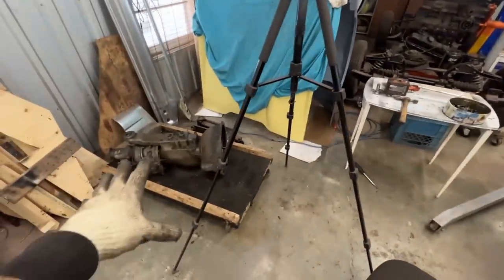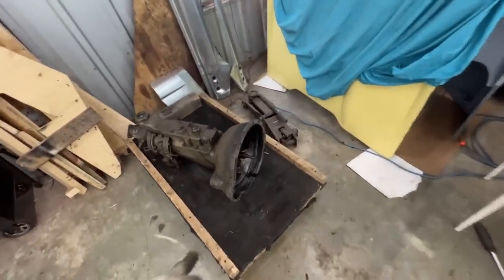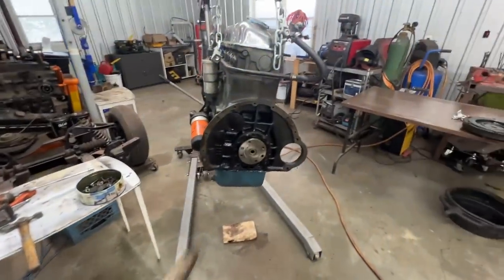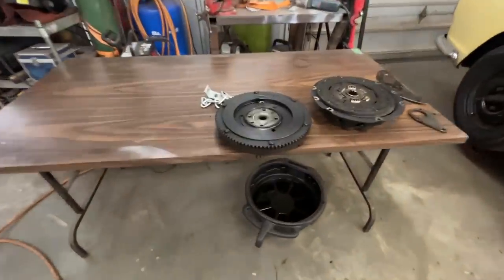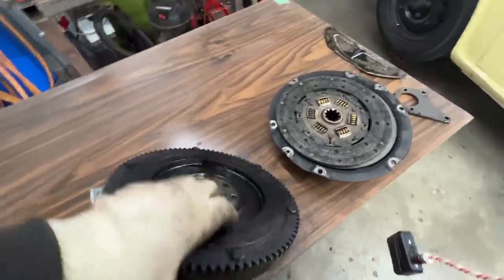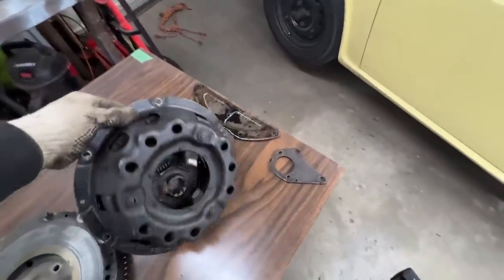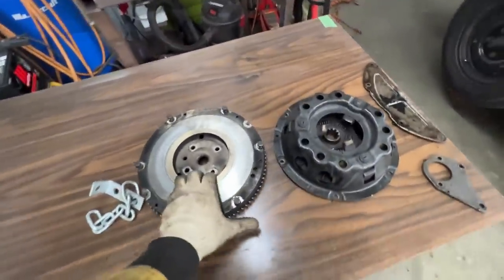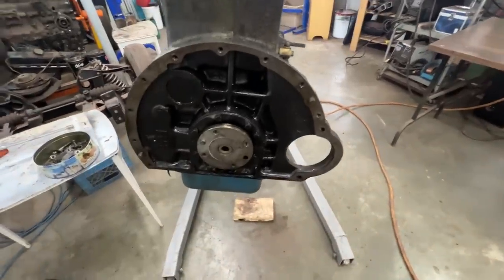The transmission is taken off — we're going to inspect it later. As you can see, there's oil in the bell housing, and that oil is definitely not from the transmission. It is on the back side of the flywheel — the engine side. There's still oil in it even after removal. The clutch side is dry, and the clutch plate is pretty dry as well — greasy, but no fresh oil on this side of the flywheel.